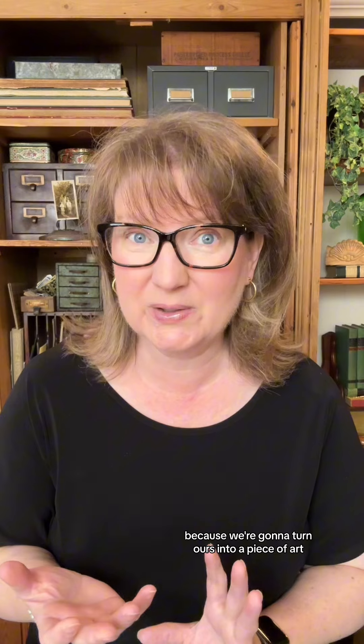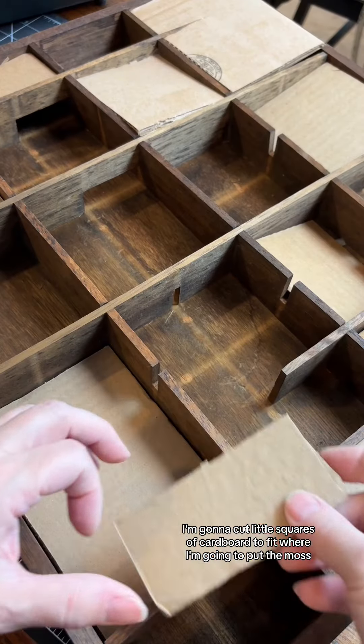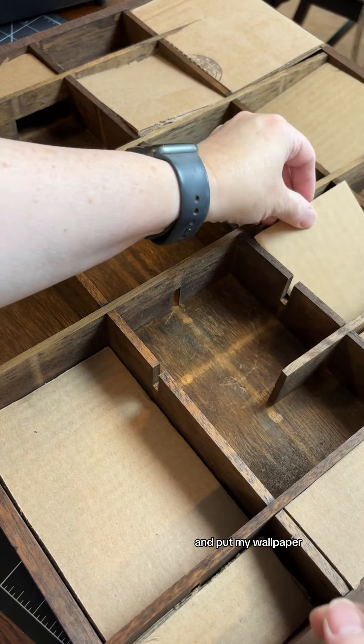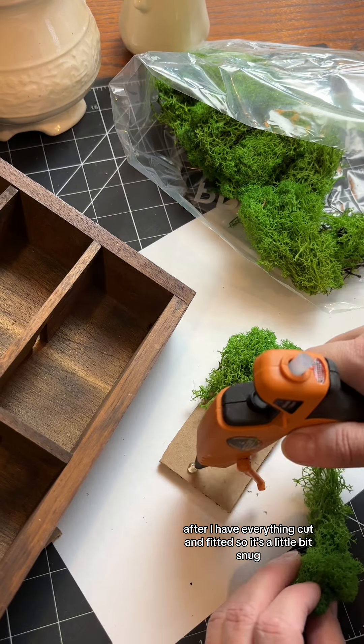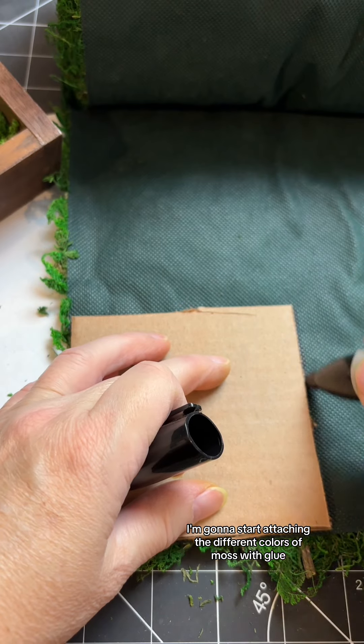If you ever wondered how to display small collectibles, this is one idea because we're going to turn ours into a piece of art. Because I don't want to glue onto my shadow box — I like flexibility — I'm going to cut little squares of cardboard to fit where I'm going to put the moss and my wallpaper. I decided to create a small plan ahead of time using a photo of my shadow box and then marking it up on my phone. This gave me a great idea of where I wanted to put each color of moss. After I have everything cut and fitted so it's a little bit snug, I'm going to start attaching the different colors of moss with glue.